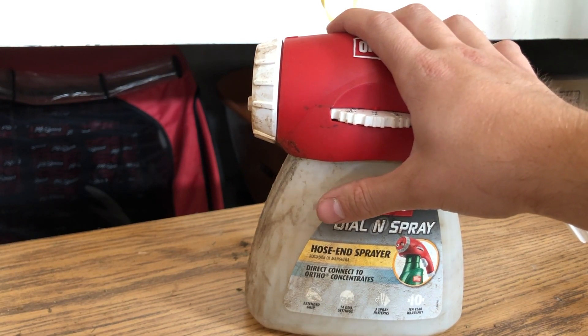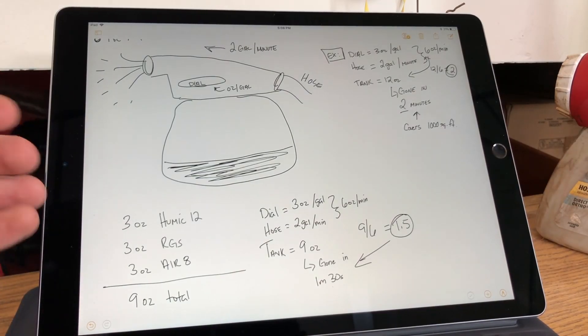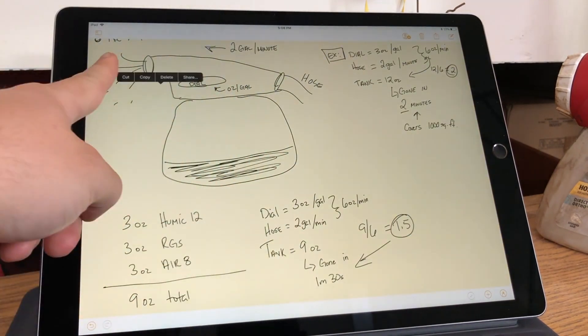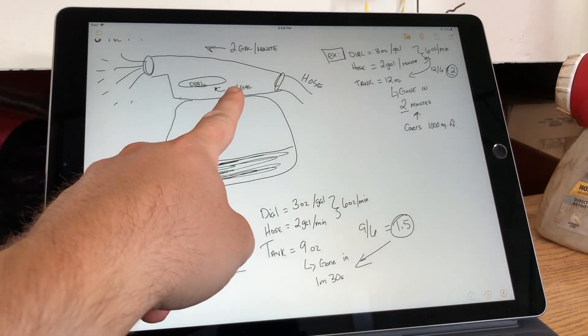The math is really pretty simple once it makes sense. Here's my drawing — through the hose we're getting two gallons a minute, and on the dial it sets the ounces per gallon.